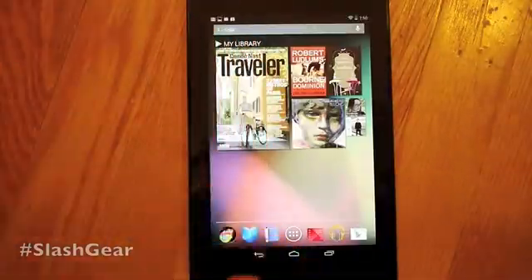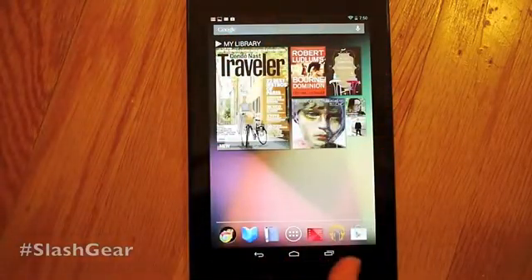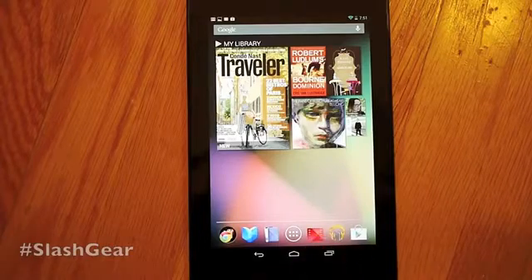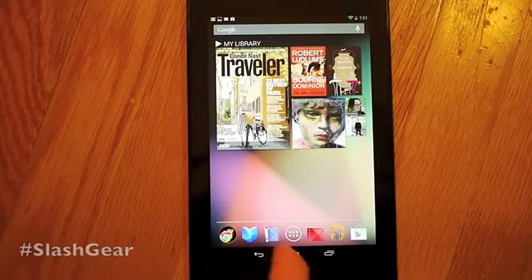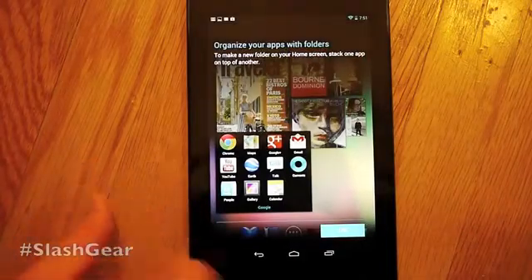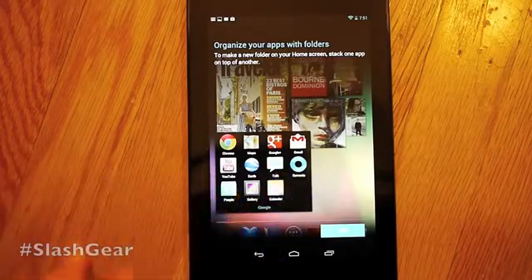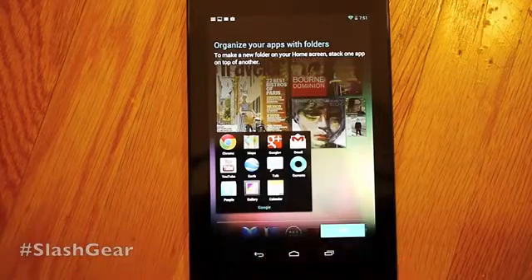What you're seeing down here, besides the Home buttons, is a set of different icons that we've never seen before. We've seen some of them in different places — like Google Movies, Google Music, and the Google Play Store. We also have Books and Magazines. Over here we have a folder with a few more items such as People, Chrome — Chrome being the new default for all Android devices on Jelly Bean and above — a new version of Google Currents, Google Earth, Google Plus, Gmail, Maps, YouTube, Calendar, and Gallery.